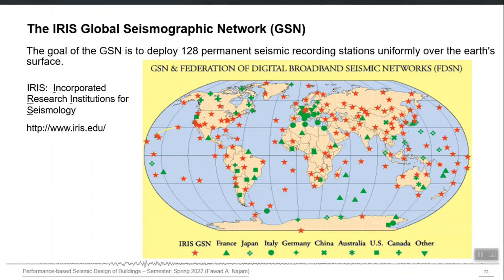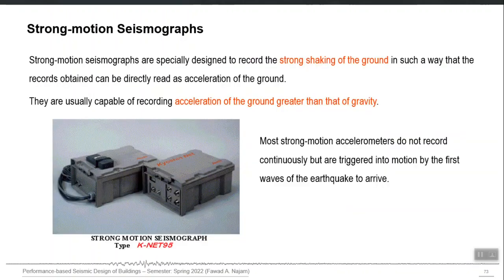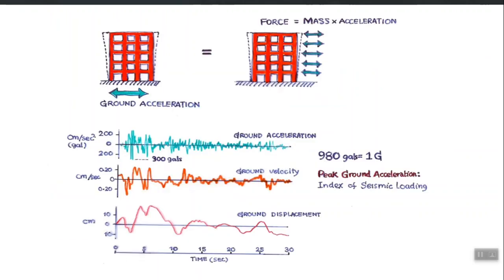Different international organizations have global seismographic networks — GSN is one of them. They also have a recording station in Pakistan, and their data is openly and freely available in real time, so you can download and process it yourself. There was a time when ground displacement was recorded, but now we have technology to directly record ground acceleration, which is more meaningful. We can directly estimate the inertial forces produced by an earthquake by multiplying ground acceleration by mass, giving us the effective earthquake forces.